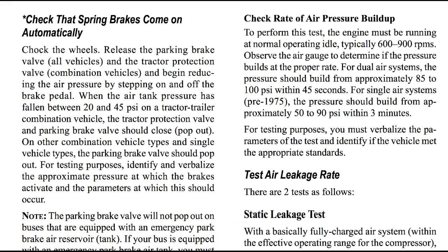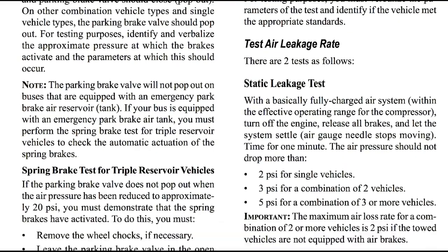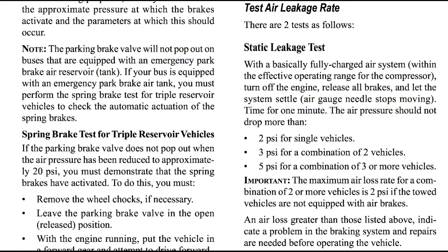This is also on your test: check that spring brakes come on automatically. Chalk the wheels, release the parking valve and the tractor protection valve, and begin reducing the air pressure by stepping on and off the brake pedal. When the air tank pressure has fallen between 20 and 45 psi on a tractor-trailer combination vehicle, the tractor protection valve and parking brake valve should close or pop out. On other combination vehicle types and single vehicle types, the parking brake valve should pop out. For testing purposes, identify and verbalize the approximate pressure at which the brakes activate and the parameters at which this should occur. Note: the parking brake valve will not pop out on buses equipped with an emergency parking air reservoir — those must perform the spring brake test for triple reservoir valves.